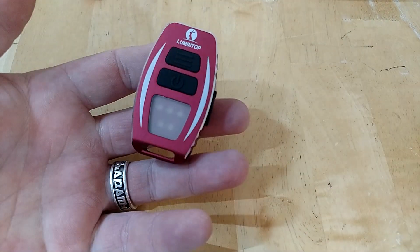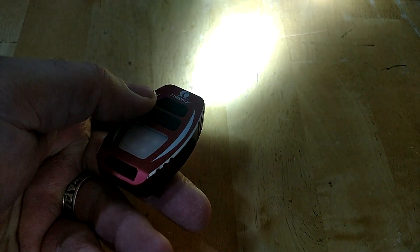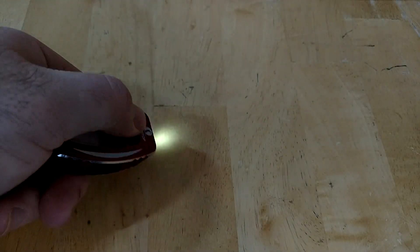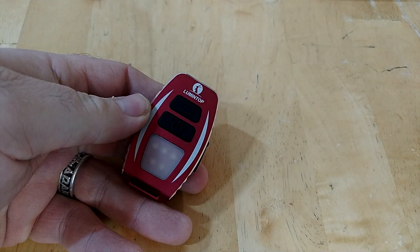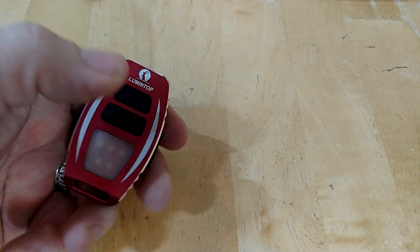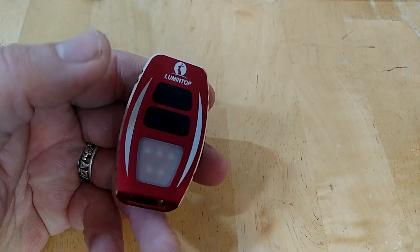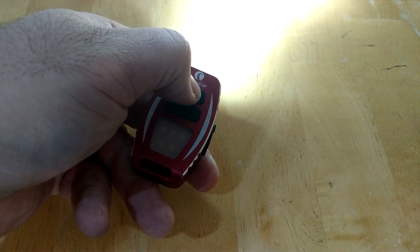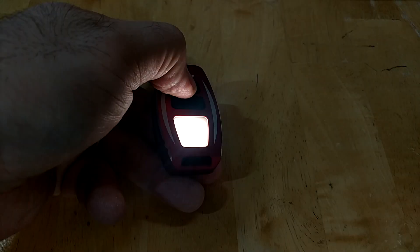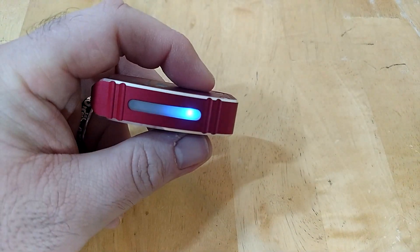We're not going to go over everything in the interface because it would take too long. Basic operation: hit the button to turn it on and cycle through your different modes, and the power button turns it off. Double-clicking brings you into strobe mode where you have strobe, SOS, and beacon. You can also activate your side light by holding the button for three seconds, then cycle through side light modes.